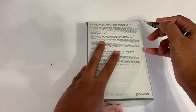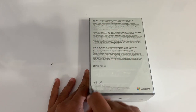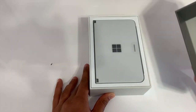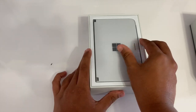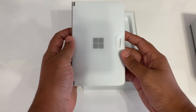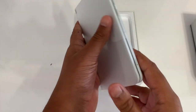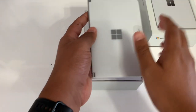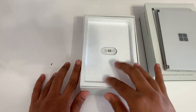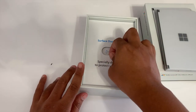Let's get started and unbox this bad boy. I'll cut the tape on the sides and lift off the lid — and wow, here we have it in all its glory: the Surface Duo sitting on top. I'll pull it to the side for now.